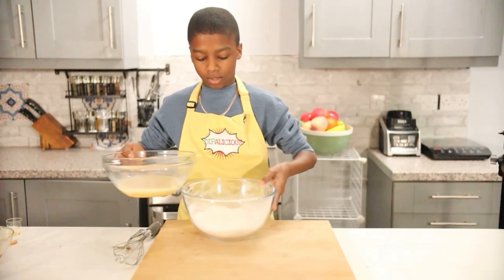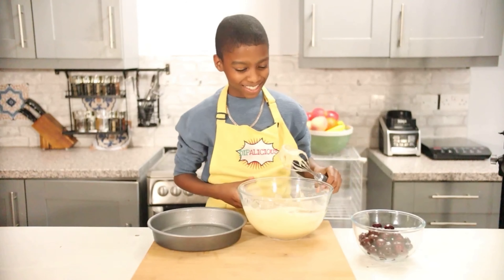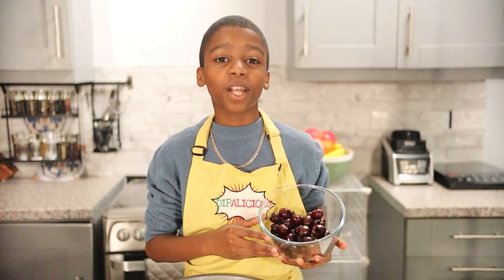First of all, we're going to start off with our dry ingredients: 210 grams of self-rising flour, two teaspoons of baking powder, and half a teaspoon of salt. Now we're going to sieve this through.